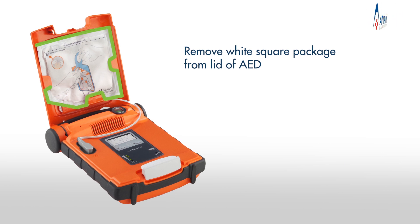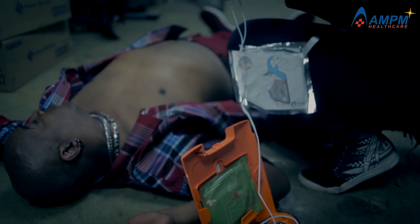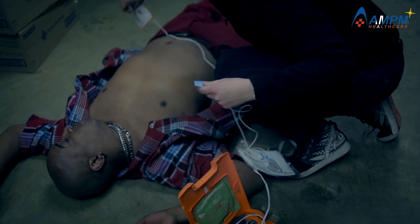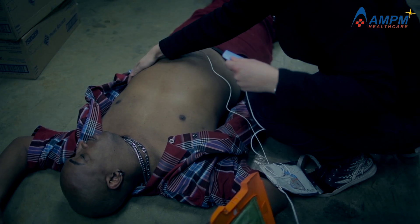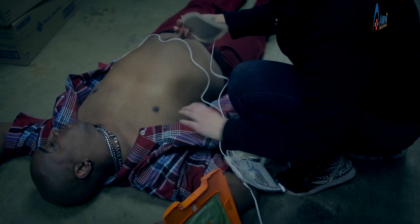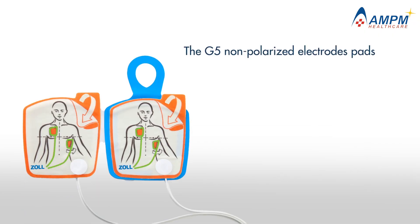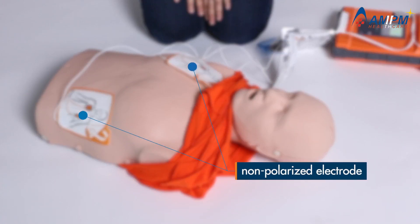Remove the white square package from the lid of the AED. Tear open the white package across the dotted line. Peel one of the white pads completely from the blue plastic. The Rescue Coach uses user-paced voice and text prompts to guide users step-by-step through the rescue process. The G5's non-polarized electrode pads allow for fast, easy placement in either position on the patient's chest.